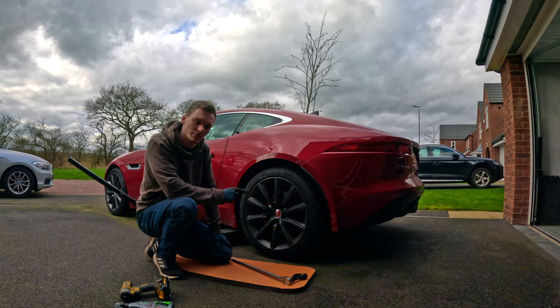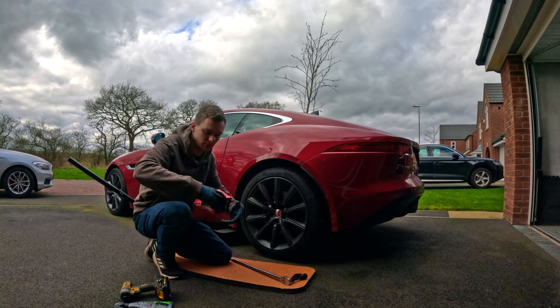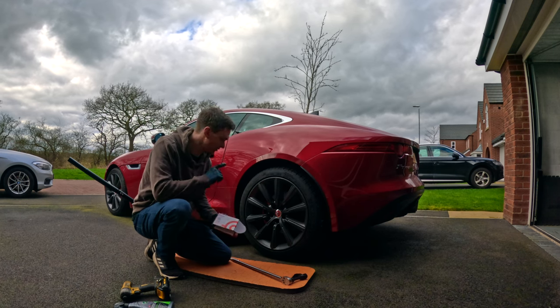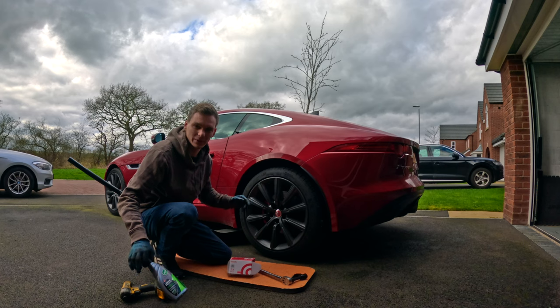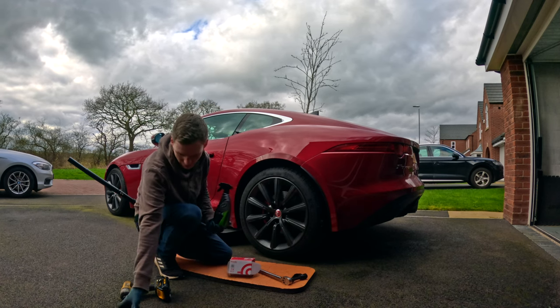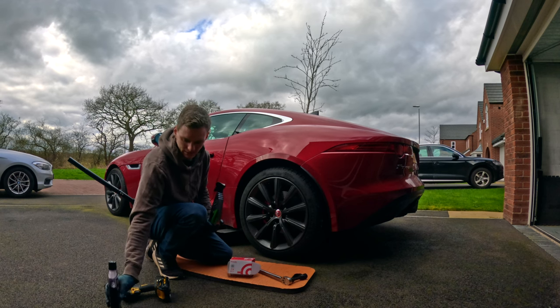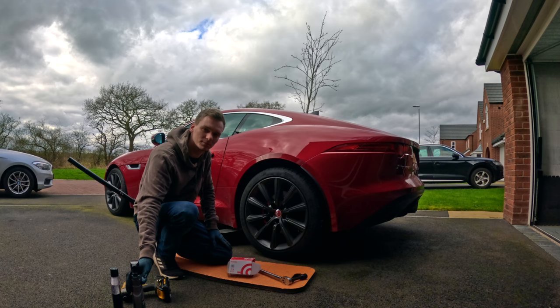Well it's another day and we're doing another job on the F-Type. It should be just a quick one today. We have some new brake pads to put on the rear, and then while we've got the wheels off we're just going to clean them up. We're going to put some hybrid solution ceramic spray coating on, and then just a little bit of tire gel as well just to smarten the tires up. It should be a pretty quick one so let's get on with it.